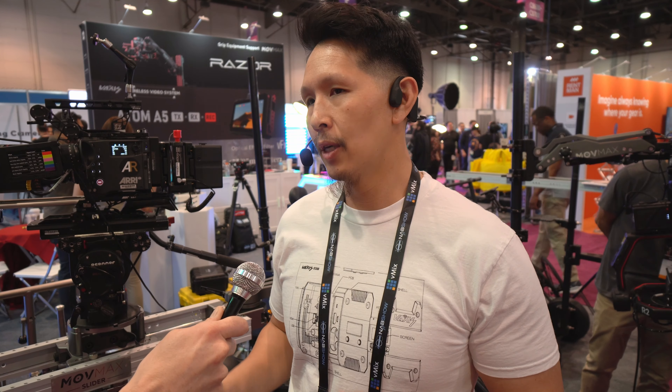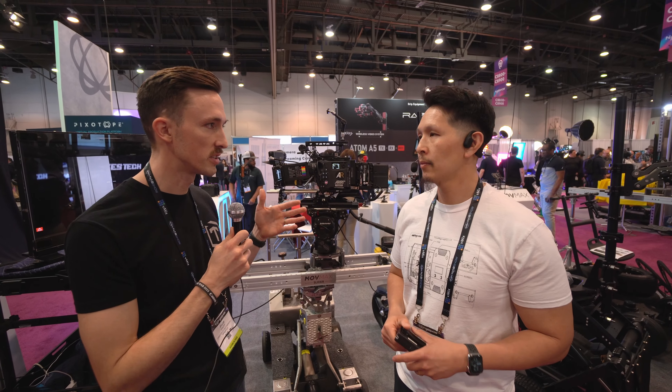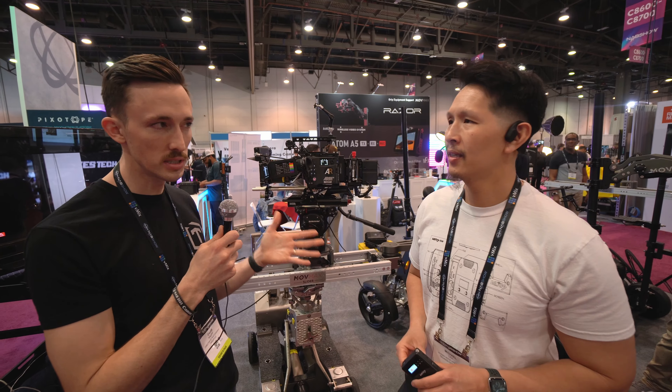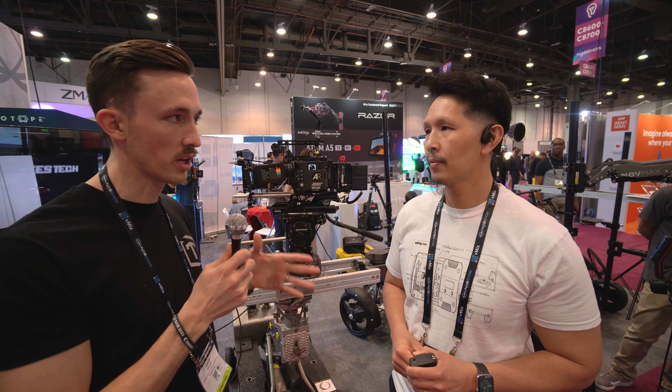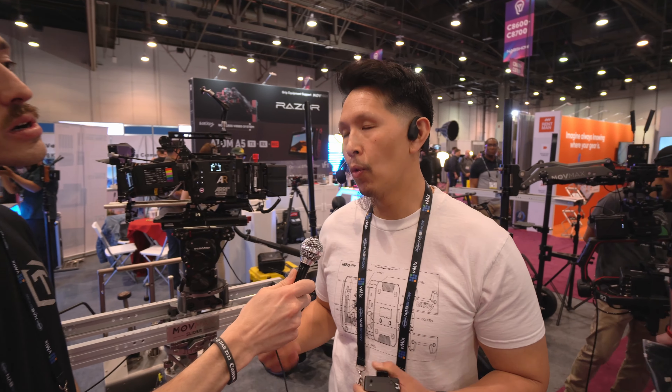The price point hasn't been finalized, but roughly around three thousand dollars for a one-to-seven — basically an eight-set system. That's really cool to see something unique compared to what's out there. The base kit would be something around eight units.